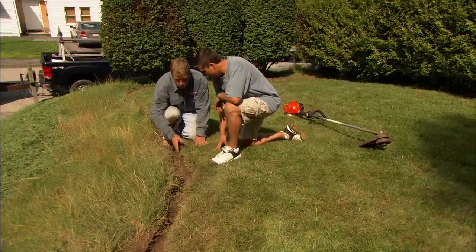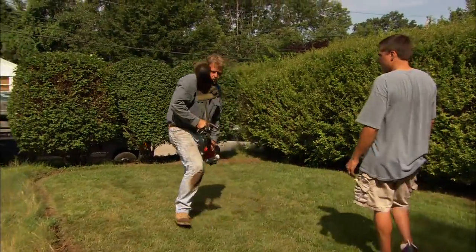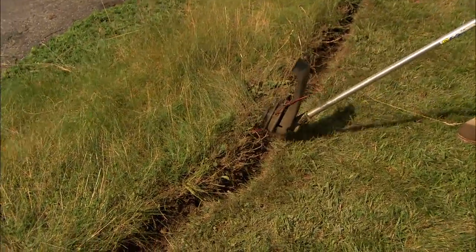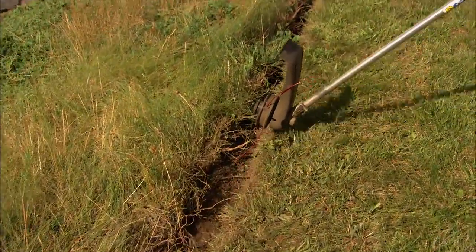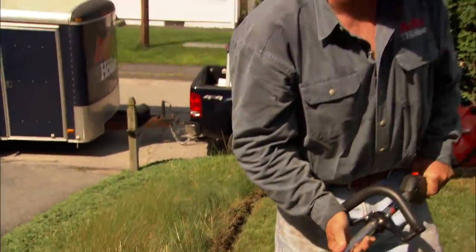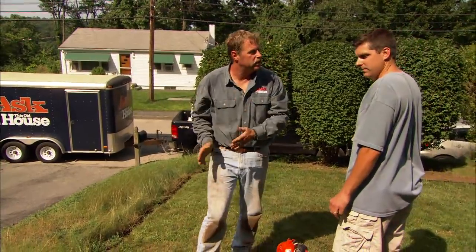What are our options for that? The first option is to use a string trimmer. Most people use a string trimmer horizontally, but when you go to do this maintenance, you're going to turn it vertical. You're going to come right along that edge and keep a nice, clean edge all the way down. Another way is with a physical barrier — we're going to install a steel edging.